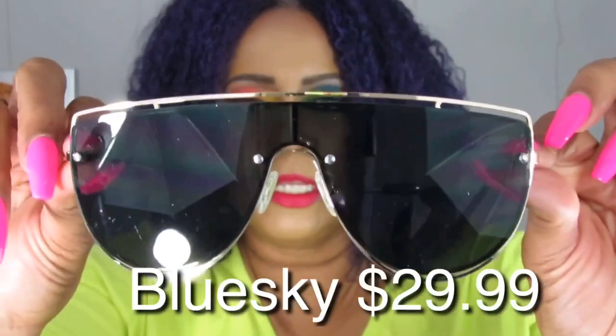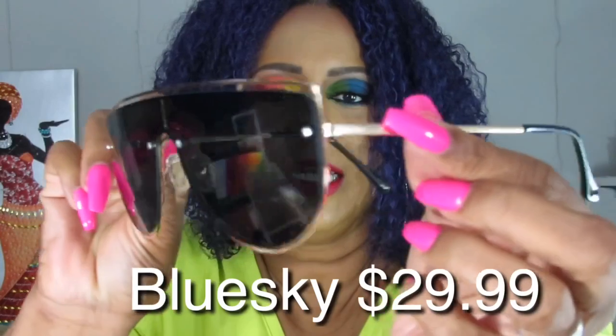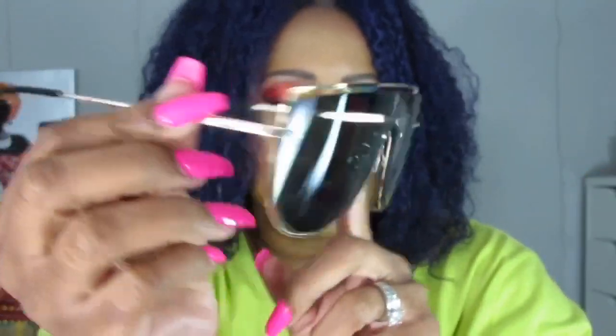Now let's get to the goodies — these are the glasses that I chose! Yes honey, love love love — 100% UV protection. Here we go!